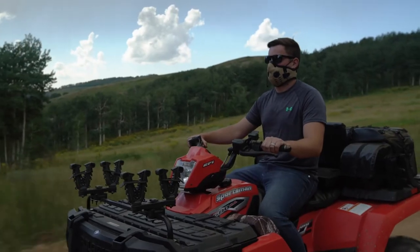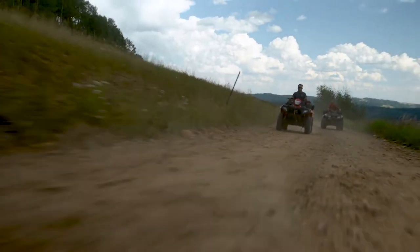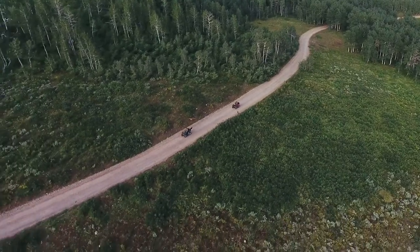Hi, this is Chris with ATV Tech and UTV Tech, here to show you today the features and benefits of our line of protective dust masks. We all love to ride ATVs and UTVs, but the one common problem is they create a tremendous amount of dust, and for that reason these dust masks are so great. They're protective, they allow you to breathe in fresh filtered air, and it enhances the riding experience.